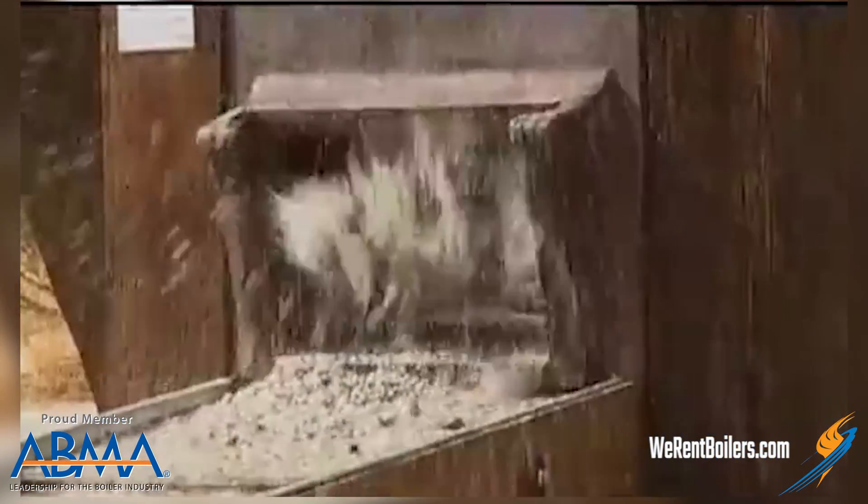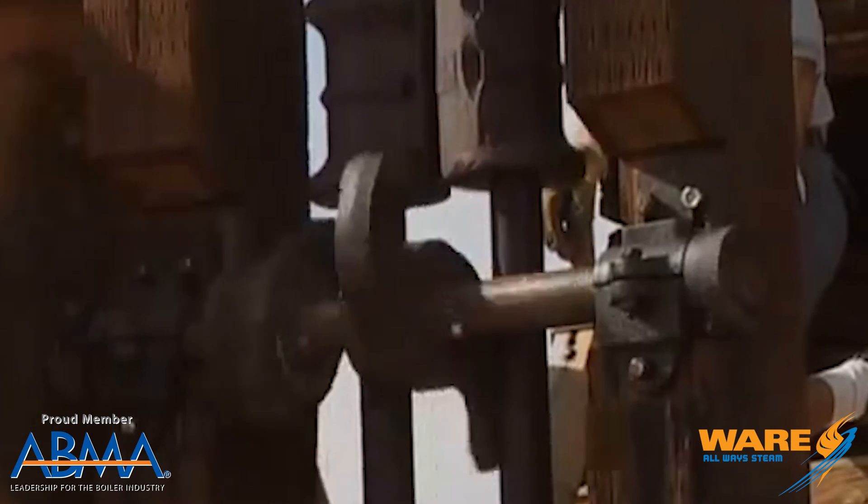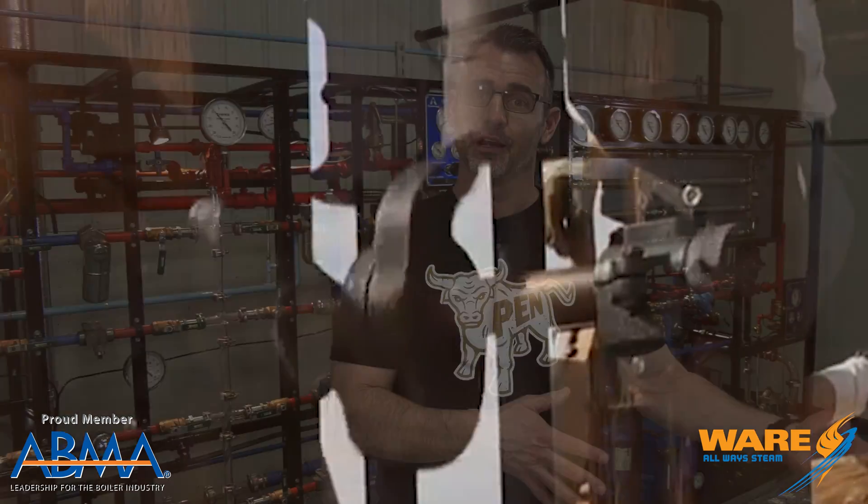Now, in the copper mining business, you have what's called a stamp — a real, real heavy stamp that comes down and crushes the rock so that they can screen out and extract the copper. At the time, they were using what was called a gravity stamp, which was a series of cams and belts and pulleys, driven either by hydro, by a waterwheel, or by a diesel motor to lift the gravity-fed stamp up and then just drop it on the rock and crush it.